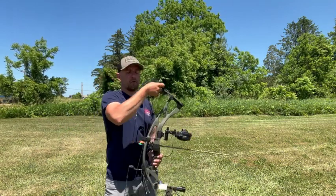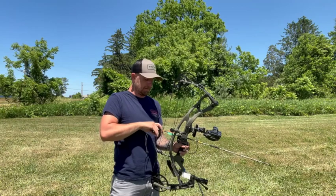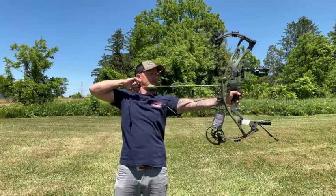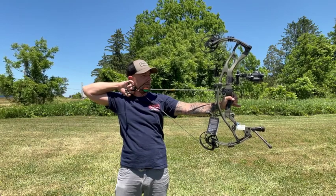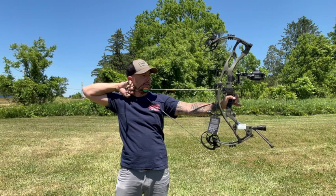We're back at 40 yards — let's take a crack at it and see exactly how we do. I'll walk you through the process: go to draw, then laser range find it while aligning the bubbles. I'm showing 39 yards — I have a reticle and slow press.